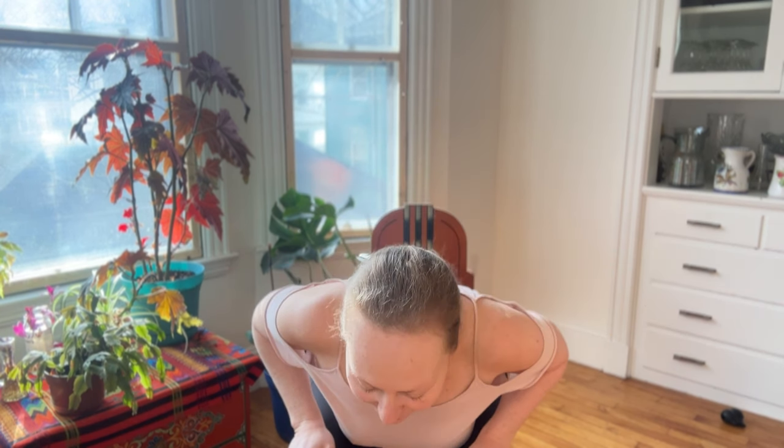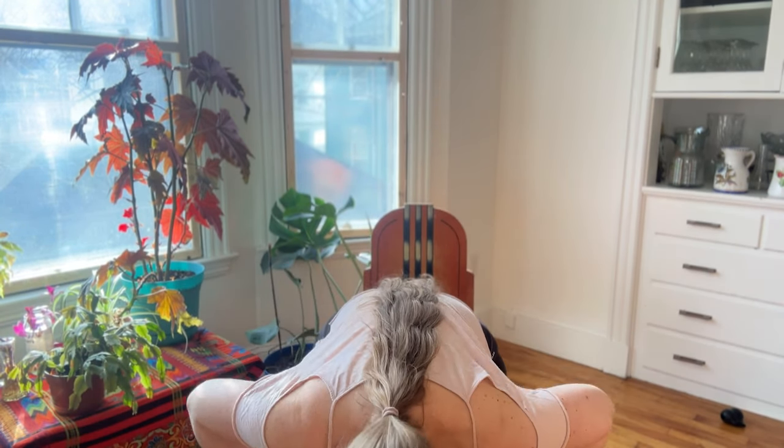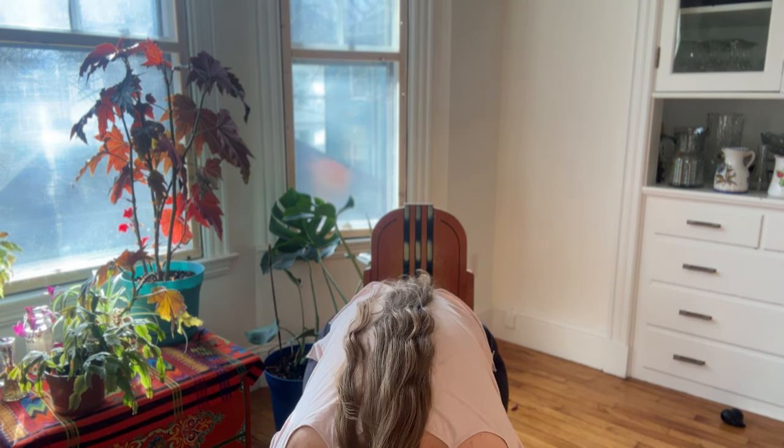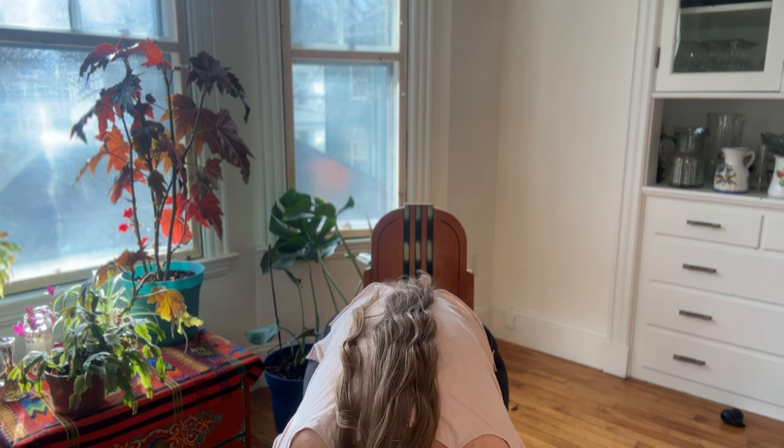First, go ahead and come to the top of your seat and we're just going to fold over slowly, folding over the legs, letting the hands dangle down and taking five big breaths into the low belly.